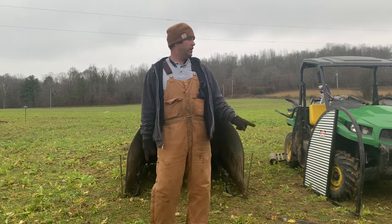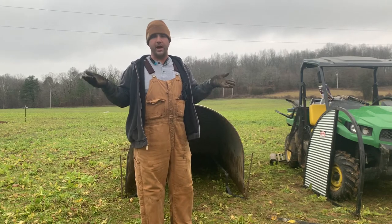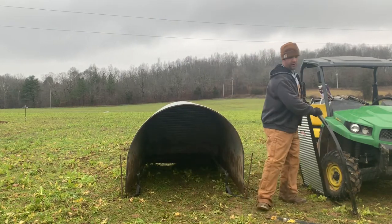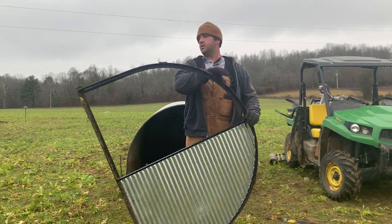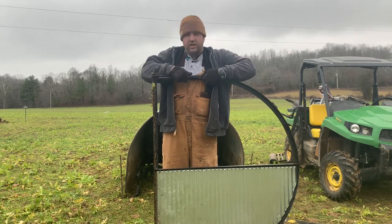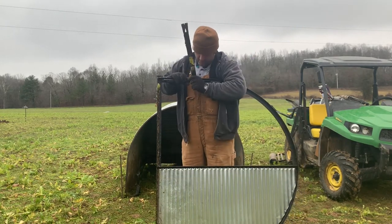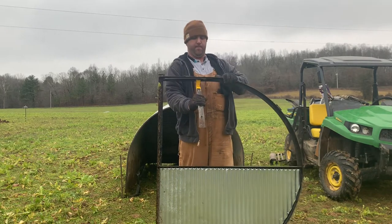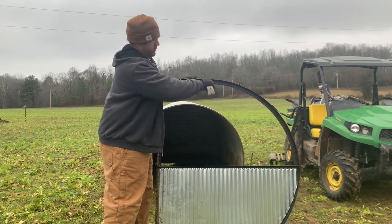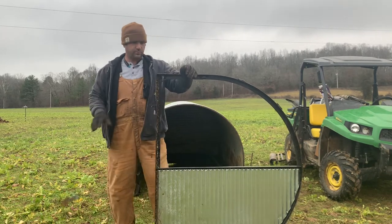The next thing we're going to do is put our front panel on. If you've seen our other videos, we usually don't put them on — that might contribute to the porta huts getting bent — but they're going to get beat up by the pigs anyway. I'm going to show you exactly how it works. When you get it, there's a little square piece on there and you can't pull it out, so get a pry bar or hammer and you can pry it out.